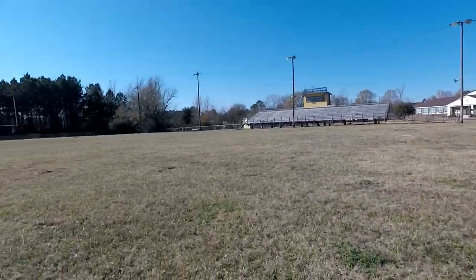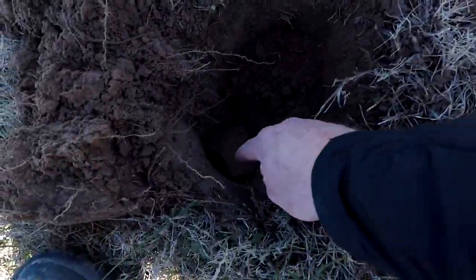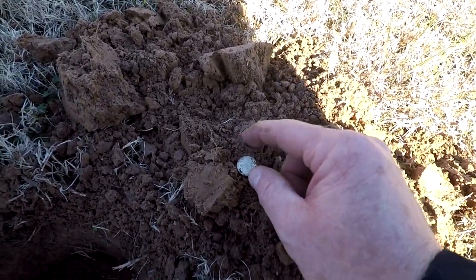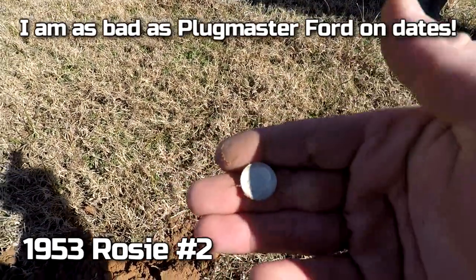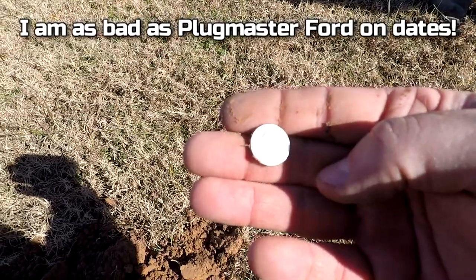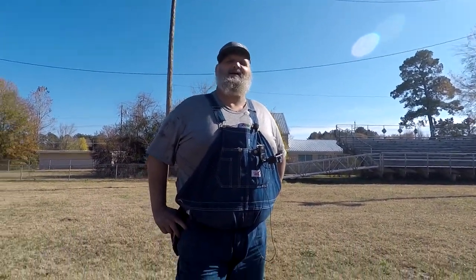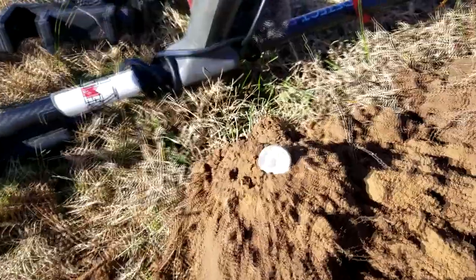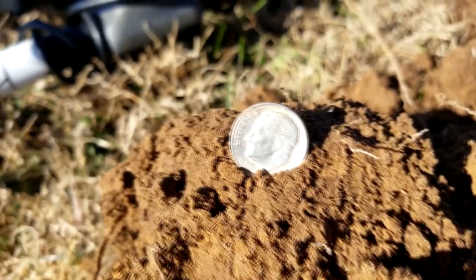Back out here at the gridiron field and it done paid off again. I dug a couple of Wheaties and I just popped it out of the sidewall right here. Check that out — let's get in the sun. Let's rub that rosie. 1955! That's another rosie — I'll take that any day. That's three silvers for the day. That's two rosies and a Merc for the day.